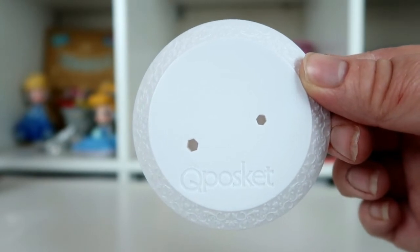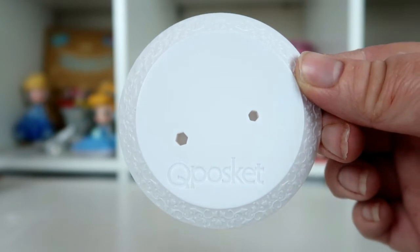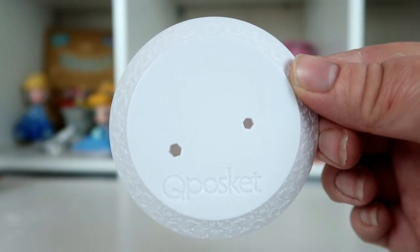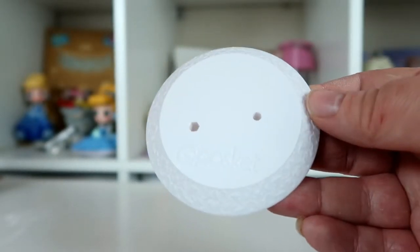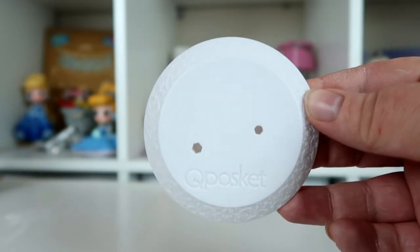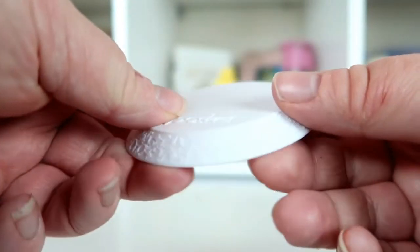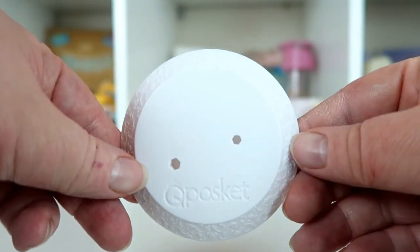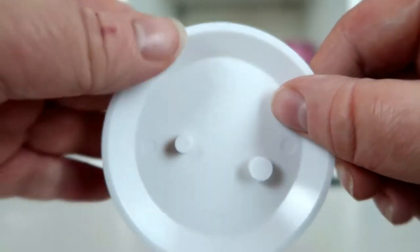We'll start by looking at the stand. Dreamy Style QPoskets all come with a white stand — standard QPoskets tend to come on a black stand and special versions come on gold stands. This is the standard Dreamy Style white stand with the usual pattern around the edges. It has two nodules for the figure to fit in, and the back just has copyright information.